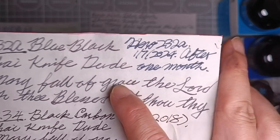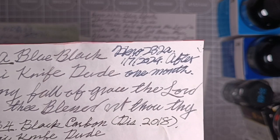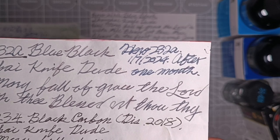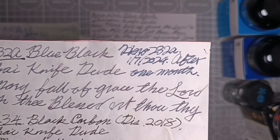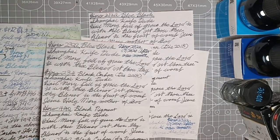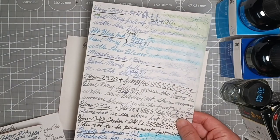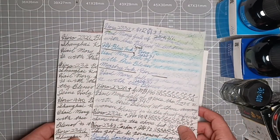That is the 232 iron gall, and there are many things you need to learn about iron gall before you refill it into your precious gold pen. I'll leave that homework to you.